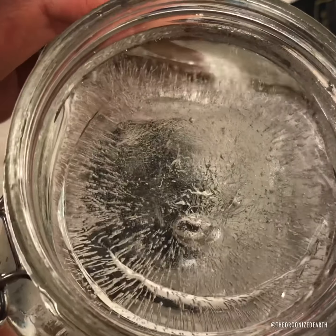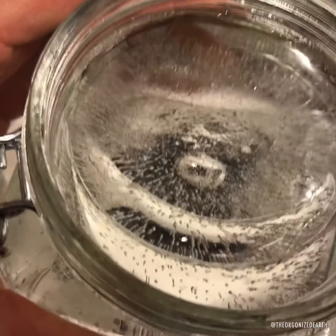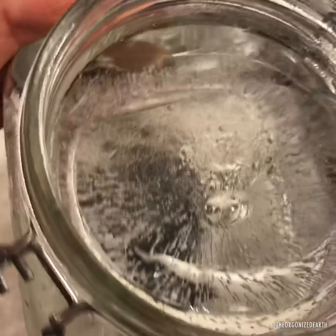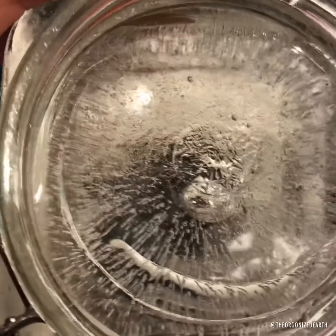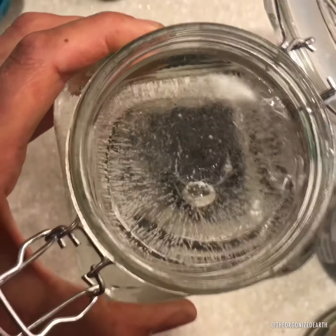So yeah, this is our water freezer test for today. I was just really curious what it would look like with the steel tower buster, and it looks good. So we put it on the charging plate, let it defrost, then drink it. I just wanted to get a quick shot of this. And that is an energetic presence in the water. The water is so good when it's structured like that — into the fourth phase, especially with the aura.